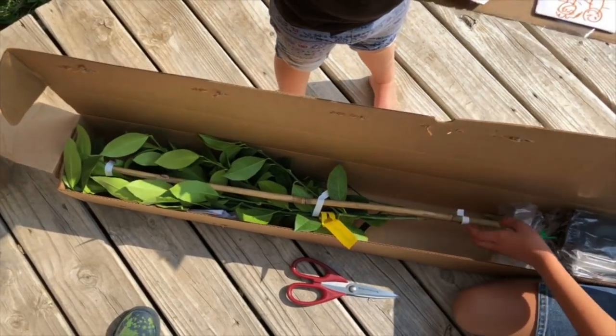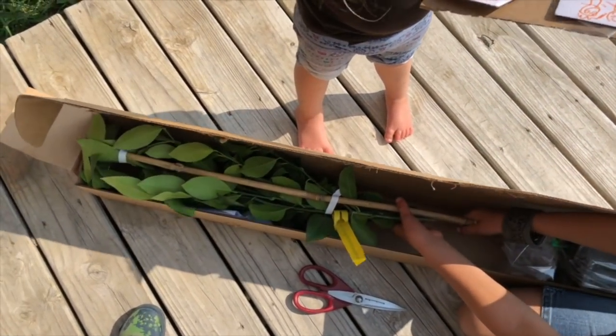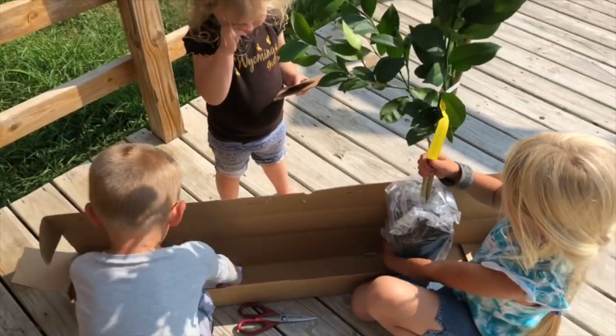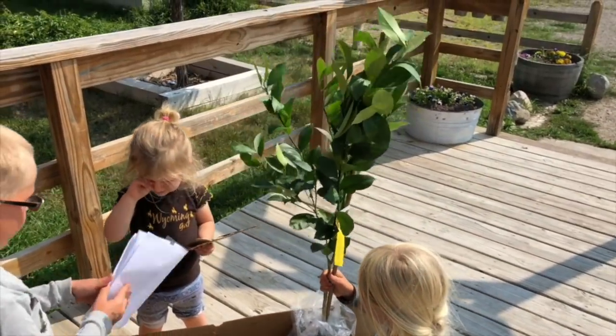Should we figure out how to get it out of here and give it some water? It probably had a long trip. Why do we need a map? We need the instructions.